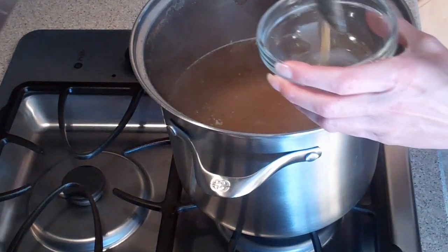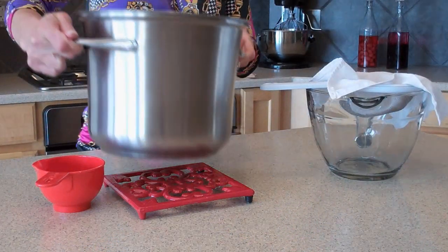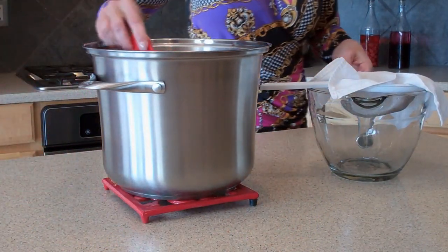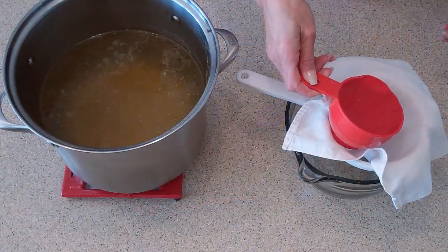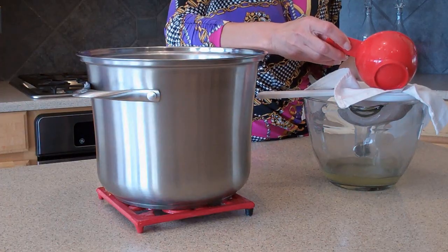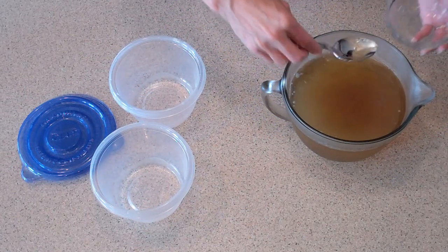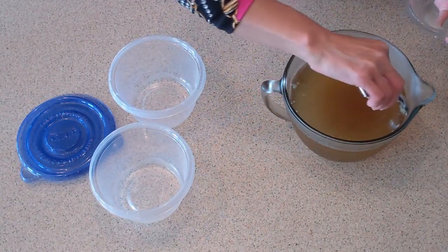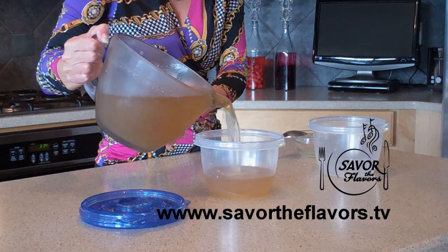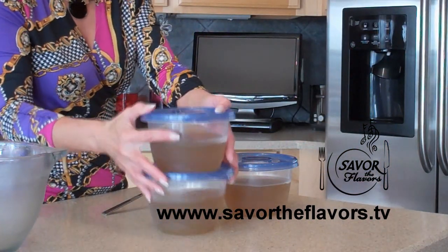Allow the stock to simmer uncovered for two to four more hours. As it simmers, skim any impurities that rise to the top. The longer it simmers and reduces, the richer your stock will be. Once it's finished simmering, strain it through cheesecloth to make sure that you get a nice, clean stock. Then refrigerate the stock overnight. The next morning, take a spoon and skim any fat that collects on the top. Pour the stock into freezer-safe containers and freeze for future use. This recipe makes about two and a half to three quarts of stock.